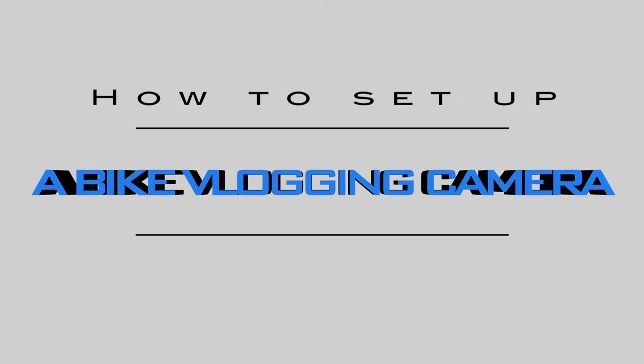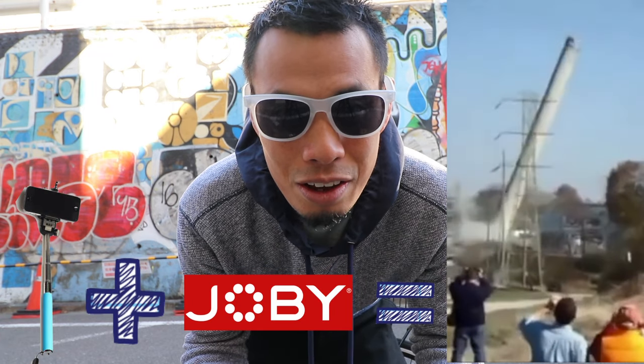Alright, this is how I set up my vlogging camera on my bike. In our previous episode, we had a lot of trouble trying to get the selfie stick onto the Jopi mount. But this time, we have a better solution. Let me show you how I did it.